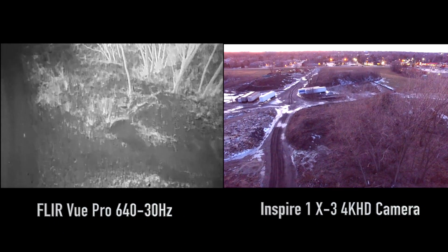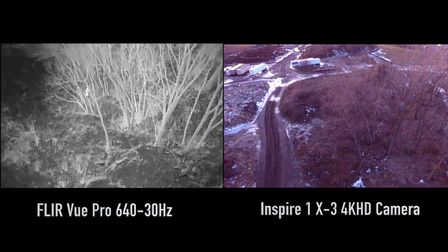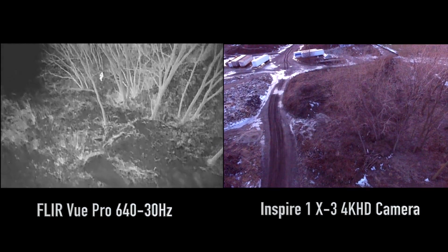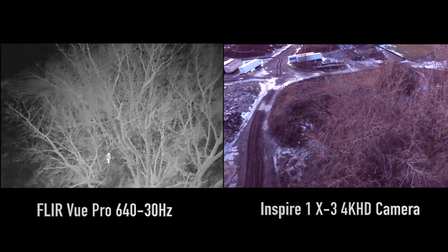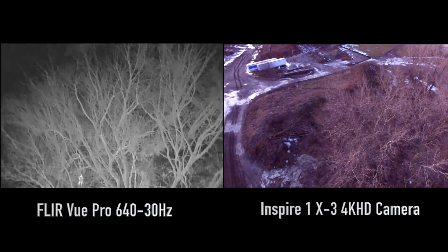Now what you can see here is on the left we have a FLIR VIEW PRO 640 and that's a 30Hz model. And on the right we have the Inspire 1 with the standard X3 4K HD camera. Now one thing you'll notice, it looks extremely light out still on the right and I can assure you that it was about half as dark as it actually shows. You have to give a lot of credit to the Inspire 1 camera for that.